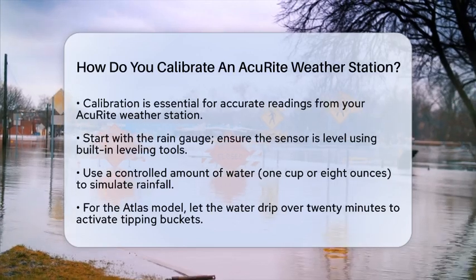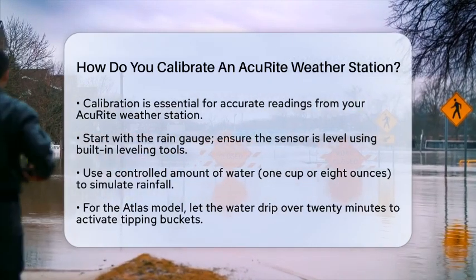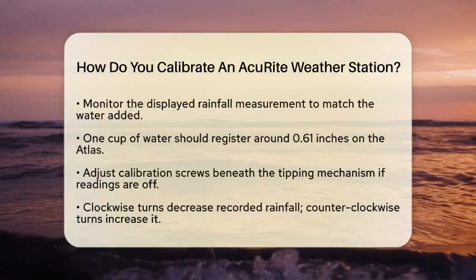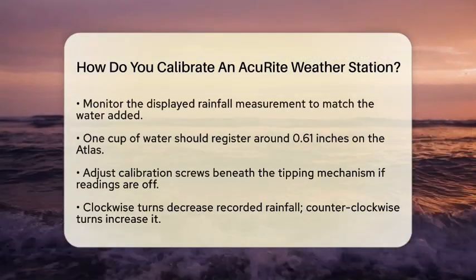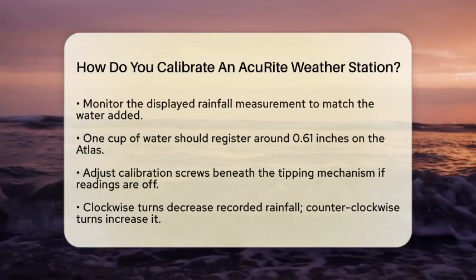As the water drips, keep an eye on the rainfall measurement displayed — it should closely match the amount of water you added. For instance, 1 cup of water should register around 0.61 inches on the Atlas.